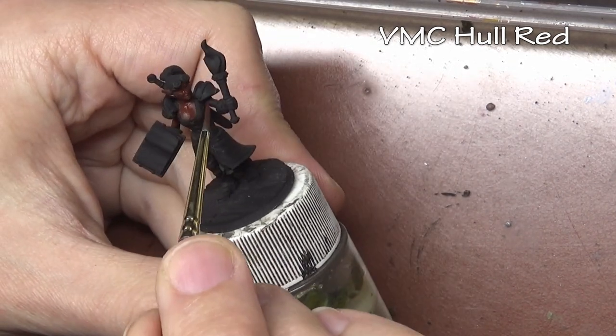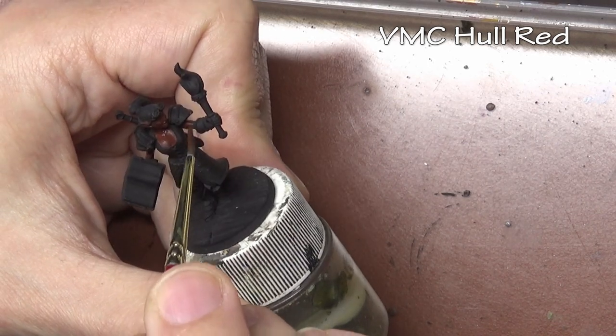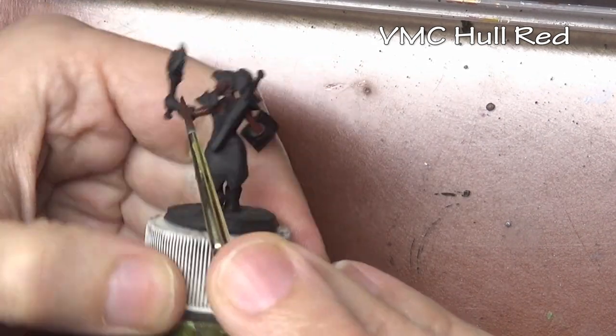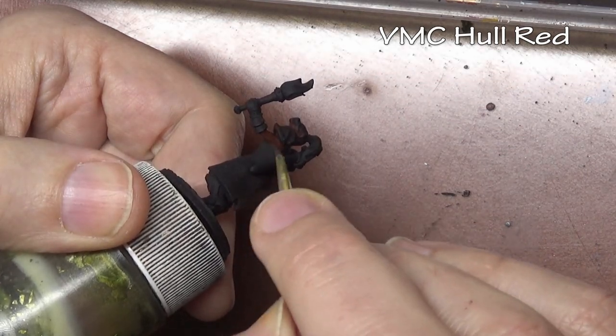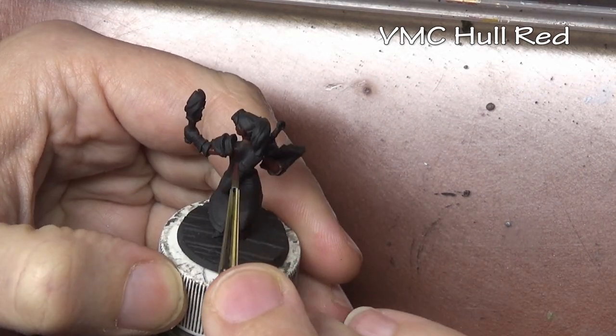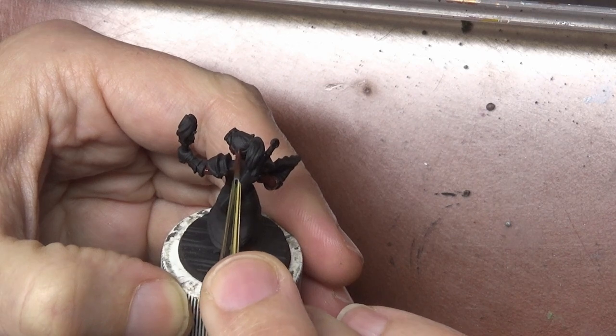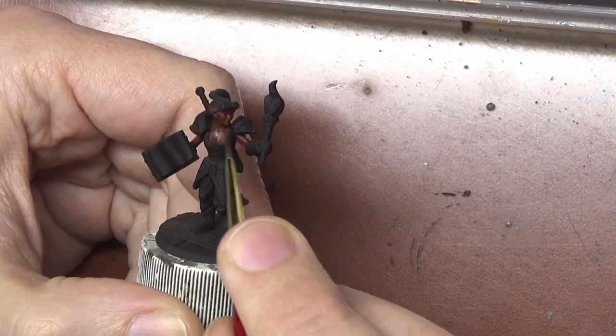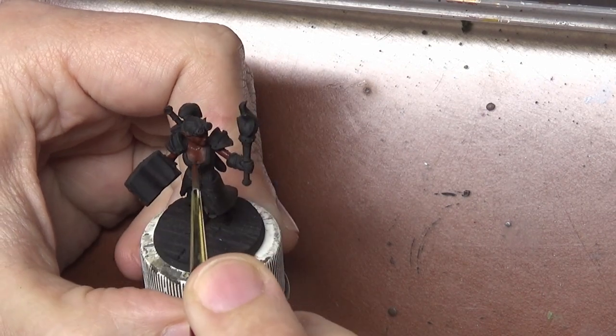A perfect example is skin tones. For our Explorer, I'm starting with an undercoat of Hull Red, on which we'll layer our lighter flesh colors. Without putting this layer down first, our skin would look drab and very dull going straight over the black primer.